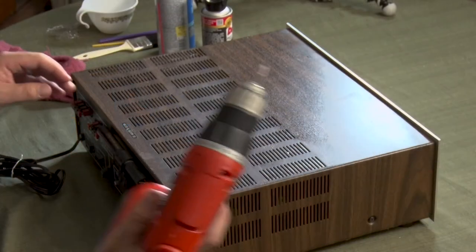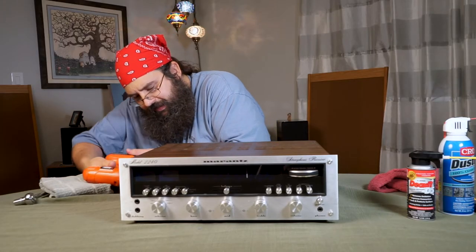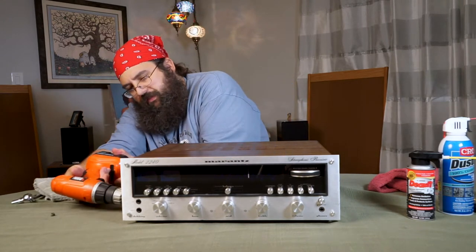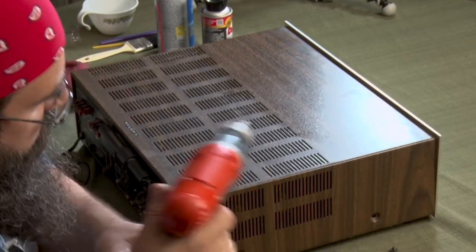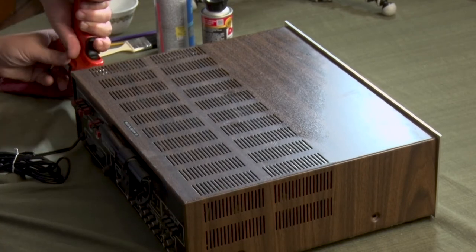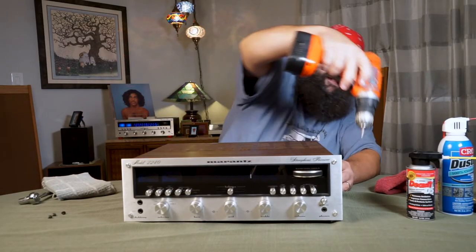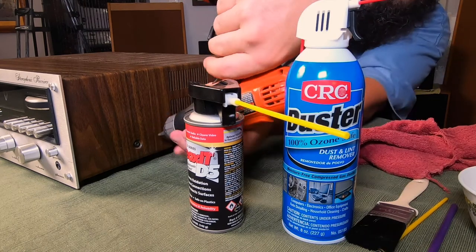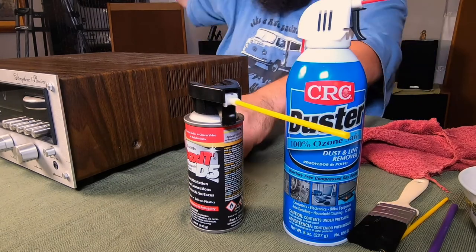There are four main screws on the exterior so you can pop the top off really easily. One of the nice things about all of these units is they were literally designed to be worked on — they had fuses and regular little things that can go wrong, but generally speaking everything's repairable on them. That's kind of what's exciting to me about these units — you can literally pull them apart and do whatever you need to do.